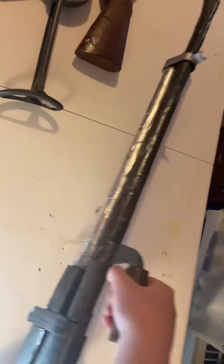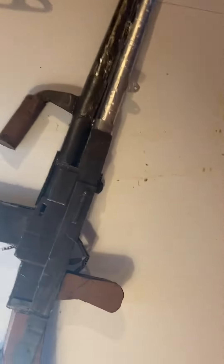The handle on the front — you can hold the whole thing by that. Simple little trigger.